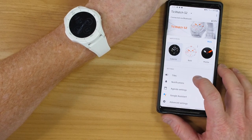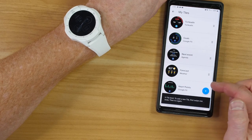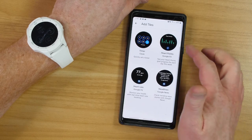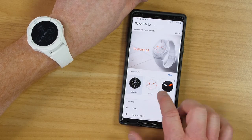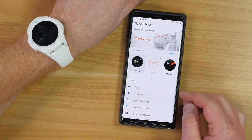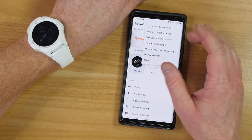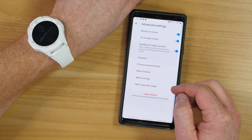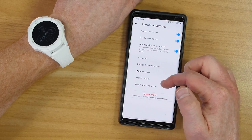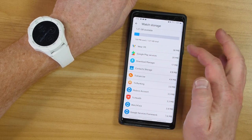In the Wear OS app there are a few more options — I can change those tiles, choose the order, and add more. It looks like you can only have five, and there aren't many different options available. I can adjust notifications, change the agenda settings, and go into Google Assistant. To take a screenshot, I need to select menu and then take a screenshot of the watch. There are some advanced features: always have the screen on, tilt to wake, auto launch media controls. After downloading quite a few applications, I still have plenty of storage available.